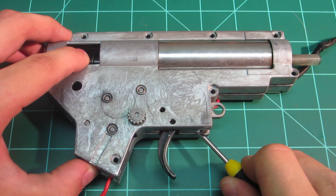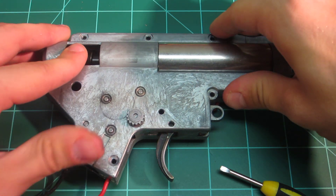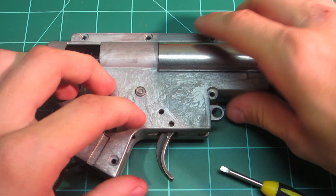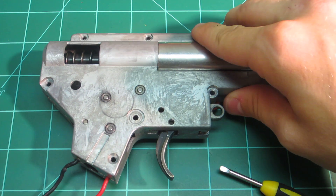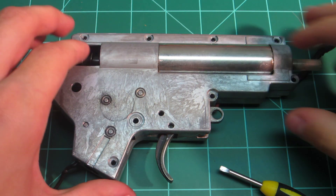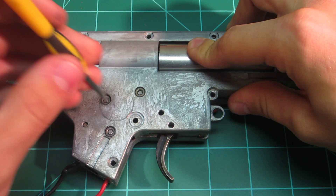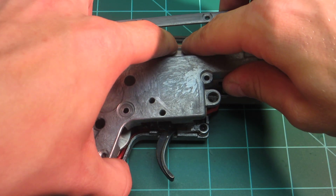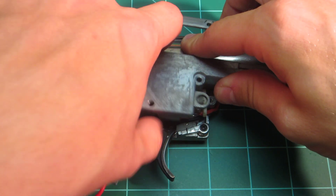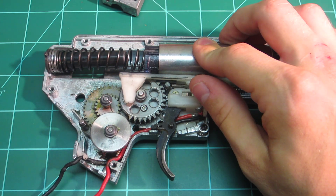What I can tell you so far is it does have 7mm metal bushings, which seem to be in pretty good shape. It does use a unique air nozzle — pro or con there. It also has a reinforced gearbox shell, which is nice to see on version 2s, because version 2 gearboxes tend to break.